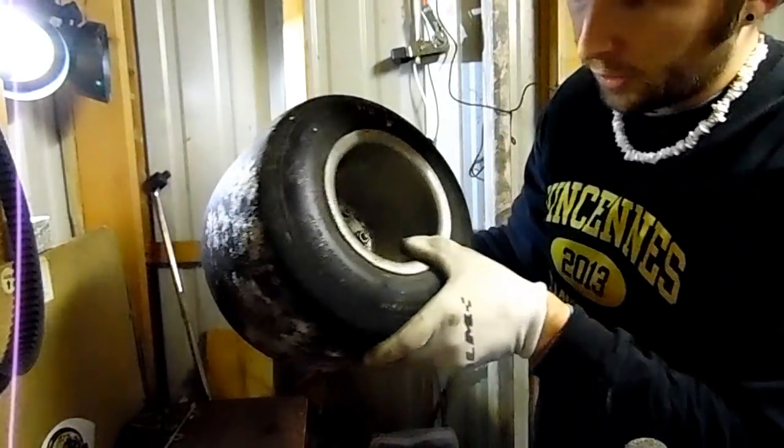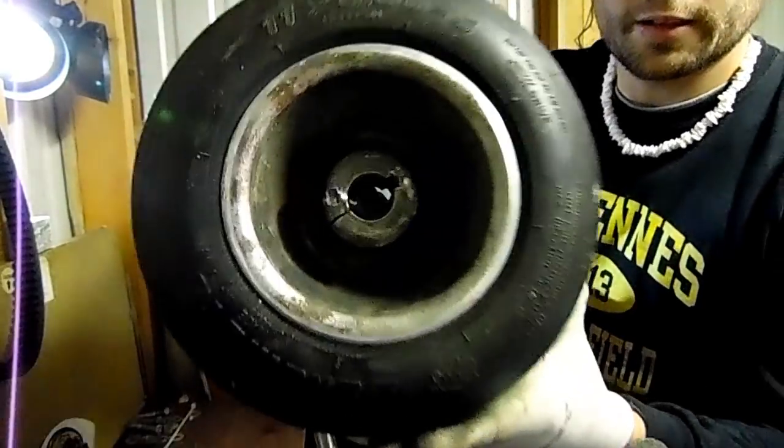What's up guys, welcome to episode three of this go-kart build where we are turning our black pull cart, the Black Mamba, into a 75 mile per hour drag cart. We're going to remove our old wheel hubs.